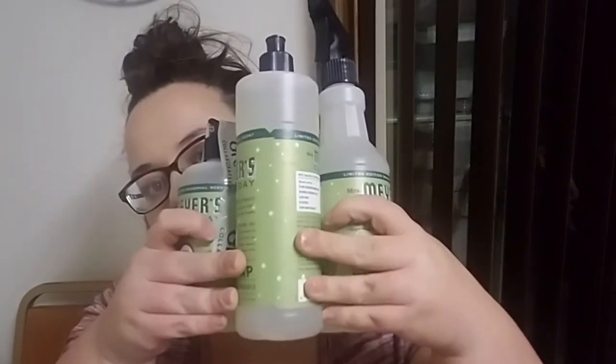What I've gotten for free so far is an entire Trio Set from Grove with my first order, which was really nice. The next thing, staying on the dish soap theme — this is the kitchen stuff, what I use for my dishes essentially.